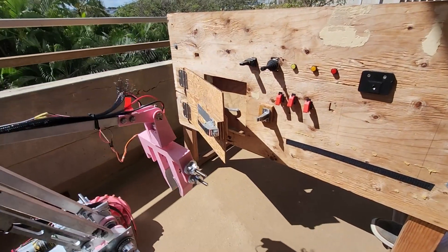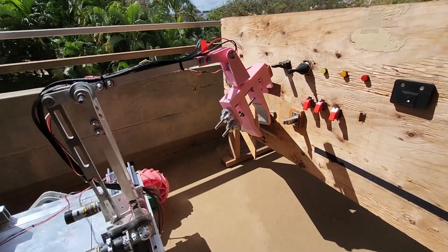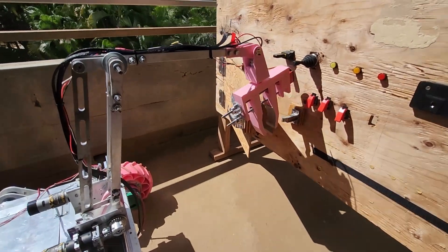Additionally, the arm features a minimally actuated wrist design, which is paired with a 2 degrees of freedom end-effector claw. This claw, equipped with grip tape, is driven by a double lead screw gear design.